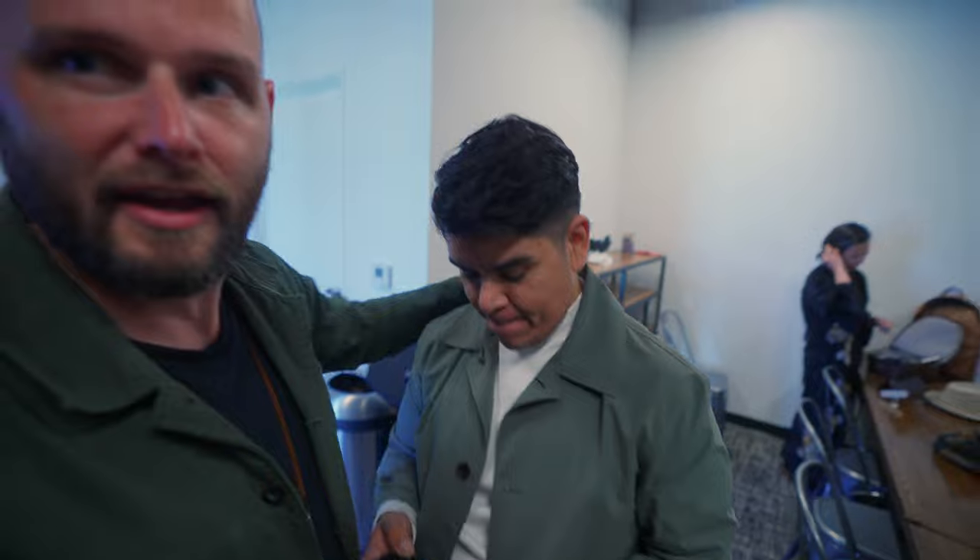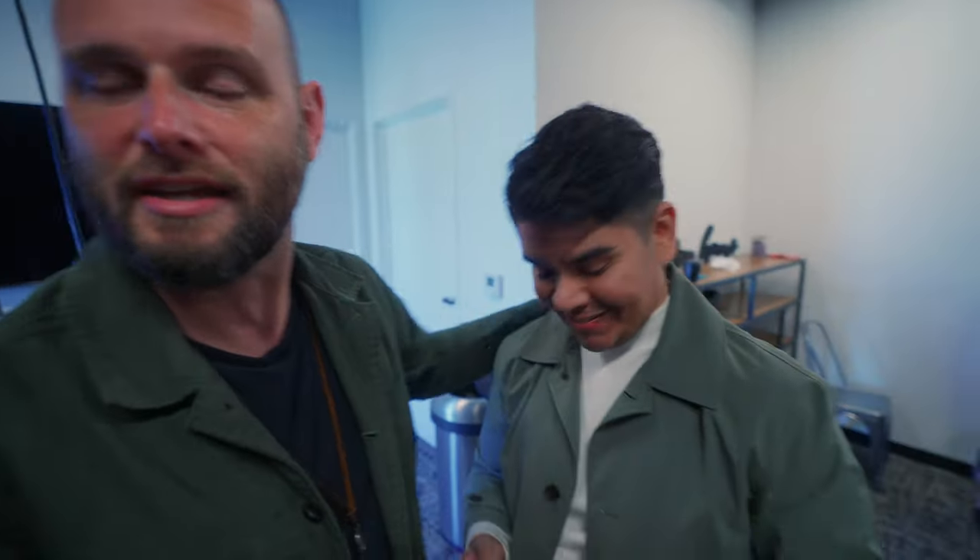What's up guys, welcome back to my channel. Today my good friend Alfonso Hernandez is here — he's an incredible artist, musician, and headshot photographer. His main genre is portraiture, specializing in editorial style headshots.